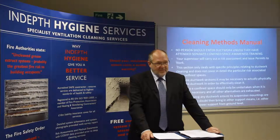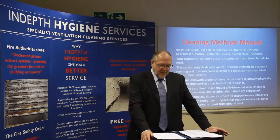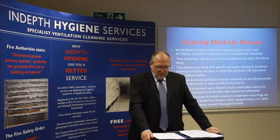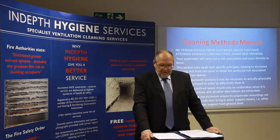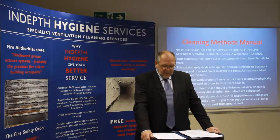Duct Entry. It should be noted that no person should enter ductwork unless they have attended separate confined space awareness training. Your supervisor will carry out a risk assessment and the client will issue you with a permit to work. This section only deals with the specific principles relating to ductwork cleaning and does not cover in detail the particular risks associated with confined spaces.